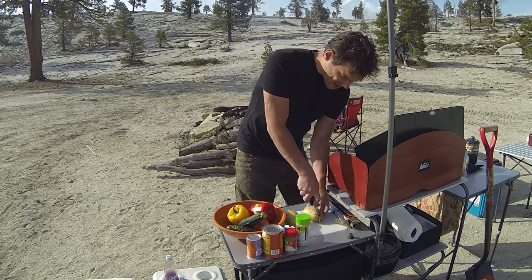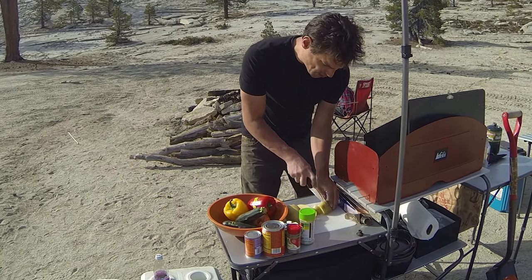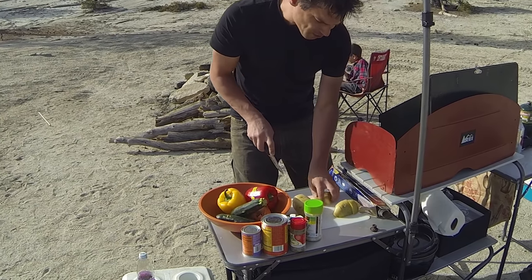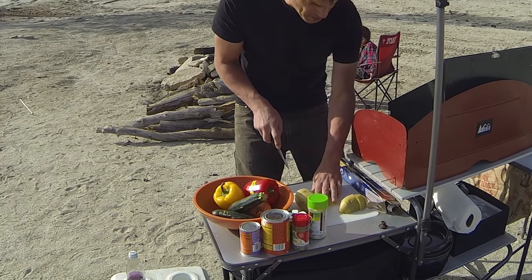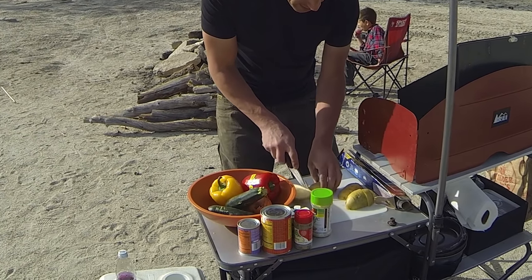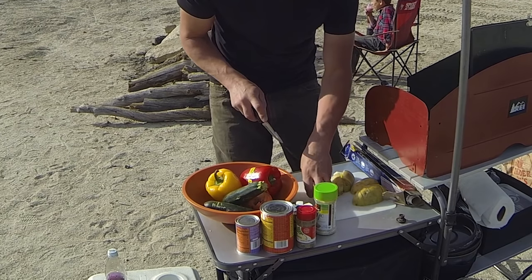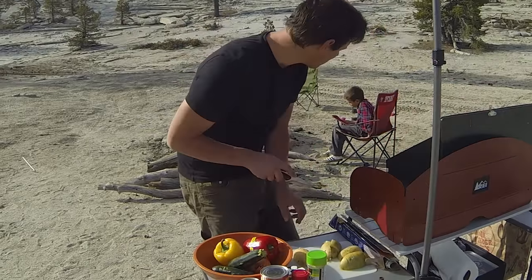Potato — you just want to cut that up in any way, shape, or form. The reason we're cutting it up into relatively small chunks is because we're going to roast this right on the fire, and we want it to be able to cook relatively quickly. So we want to give it maybe 30 minutes of cook time, cutting up nice small chunks of potato. That'll help it cook faster.